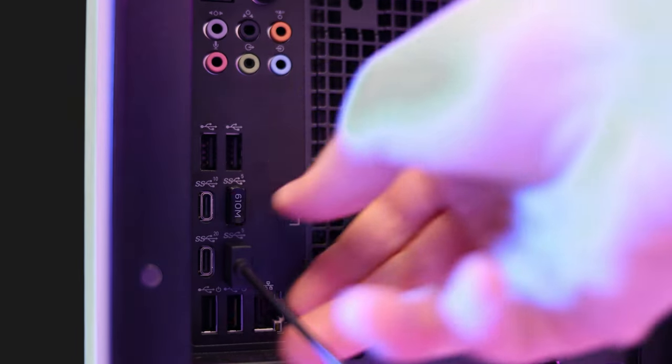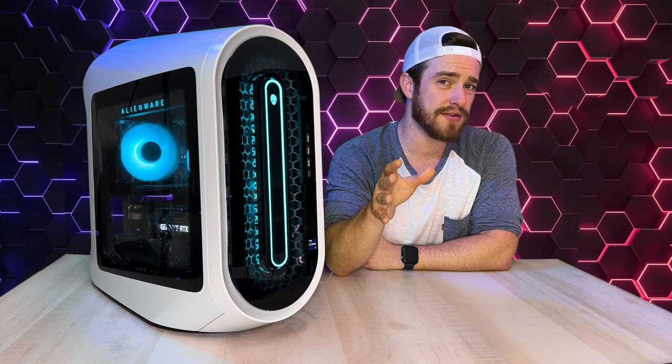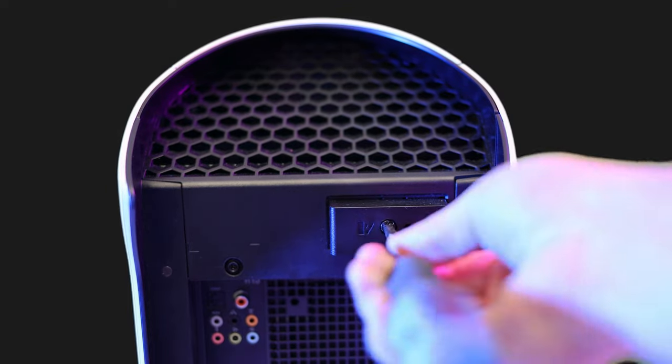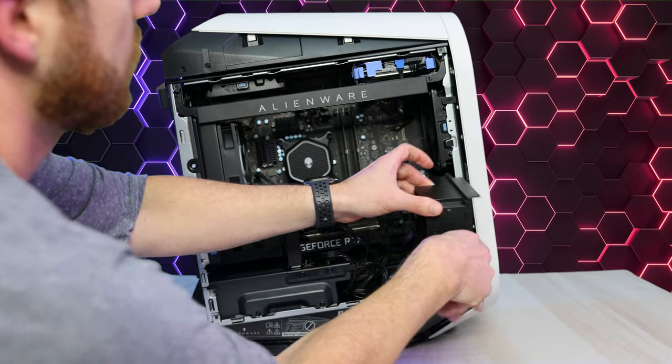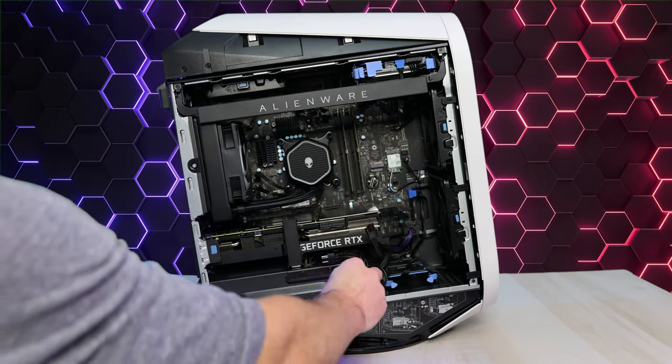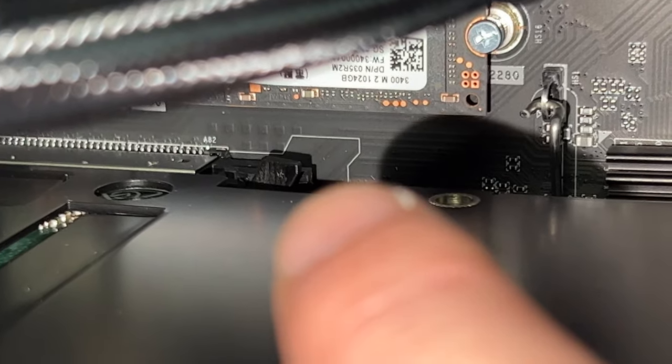Dell recommends you put your computer on its side, but for this video I'm going to leave it standing up for better camera angles. Go ahead and unscrew the back handle until the side panel pops out. Next we need to unlock and remove this bracket, unplug these two plugs, then unlock and remove this middle support, open this door, and then in the back we got to flip this little lever here to the right.